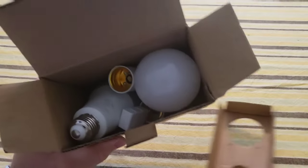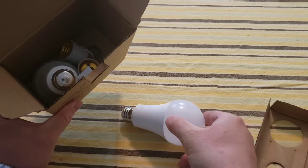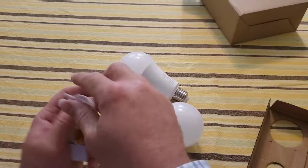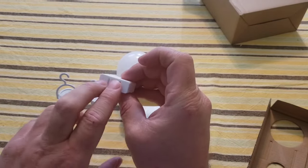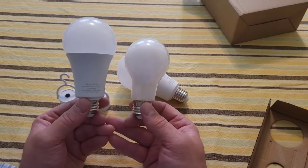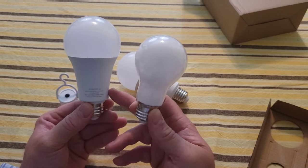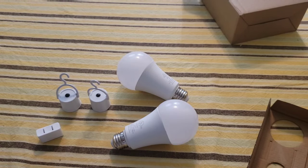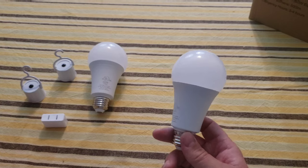So if we pull this out, we have what looks like our directions — we'll set that aside. Inside I have a large light bulb, another large light bulb, and some other pieces to figure out. There looks to be some sort of hanging things and what looks like a plug. I want to show you the difference between these bulbs and a traditional light bulb — they are much bigger. From what I understand they have smaller ones too, but these are the ones I have, so just be aware they may not fit in every light fixture.